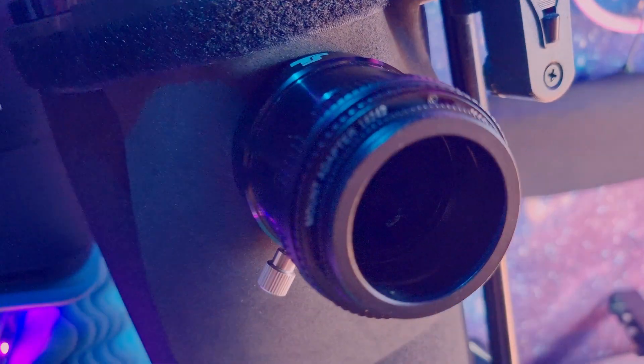Then you readjust the collimation, just fine-tuning to the small dot where it should be, at the center. And from now on, you will always collimate this telescope without taking that extension out again.